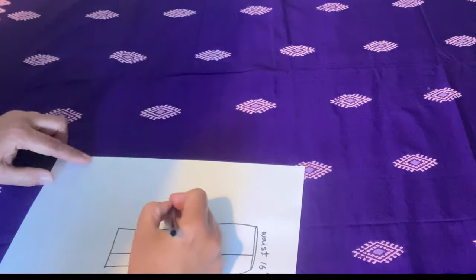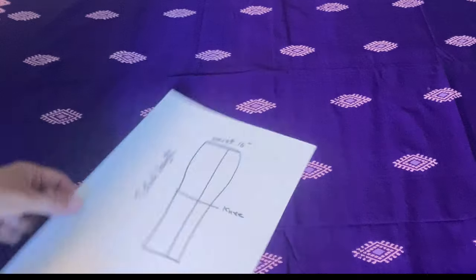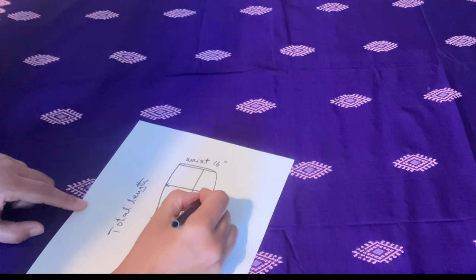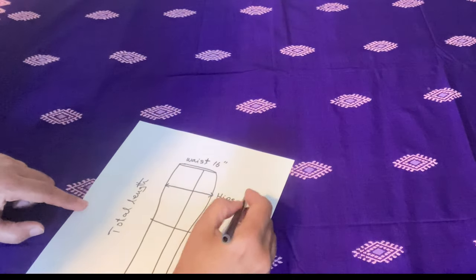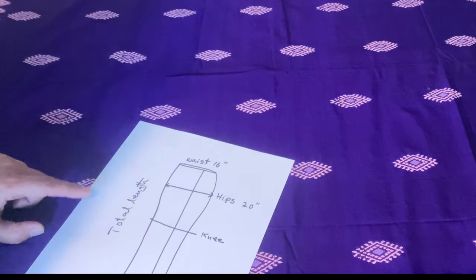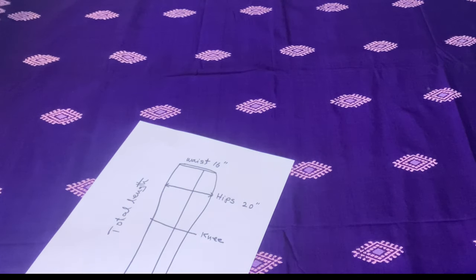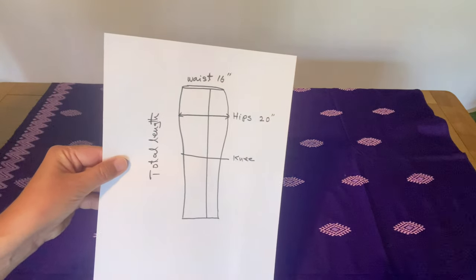At the knee level you decrease the width slightly to give a good shape, then you need the total length of your skirt. The hip measurement is normally about 10 inches down from the waist — it starts widening from there to give a nice long shape. This is how our skirt will look.